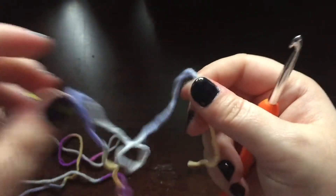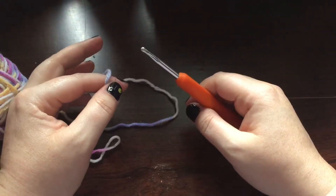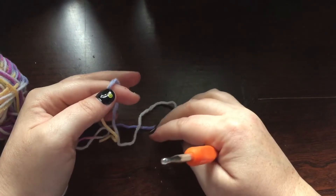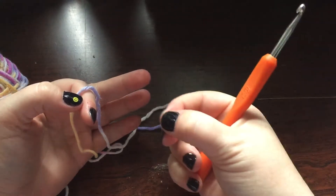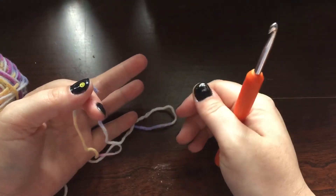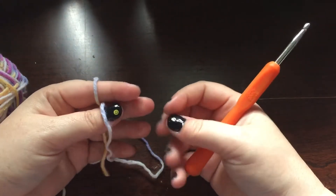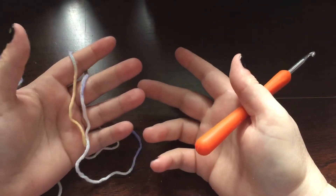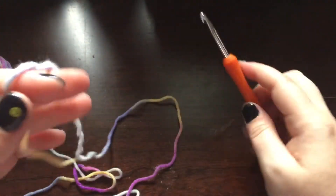What I'm going to show you today is called either the magic ring or the magic circle. I'm such a fan of it that even if a pattern tells me to chain four, slip stitch, and work into that loop, I'll often use the magic ring instead, because the center gets pulled tighter, there's no gap, and you can sew the end in so it never comes undone. I've actually purchased items from crocheters who didn't use the magic circle and the top came undone — as a more seasoned crocheter now I can see what the flaw was.